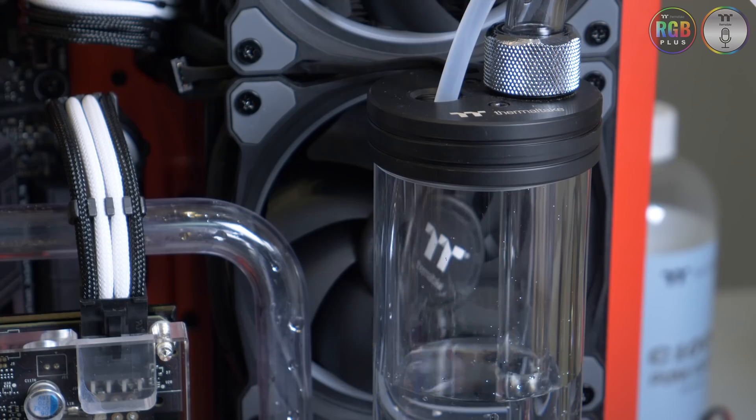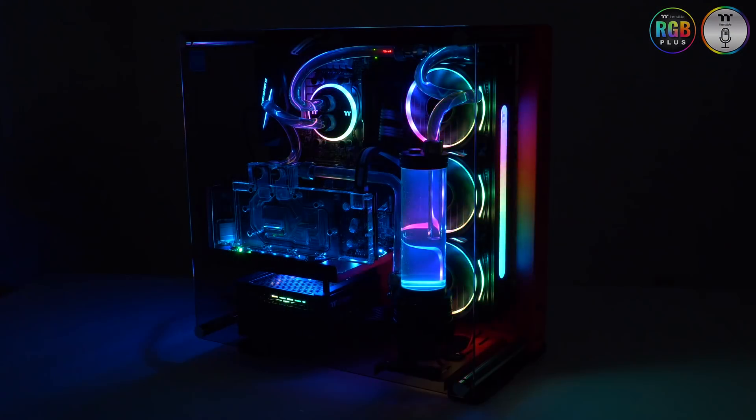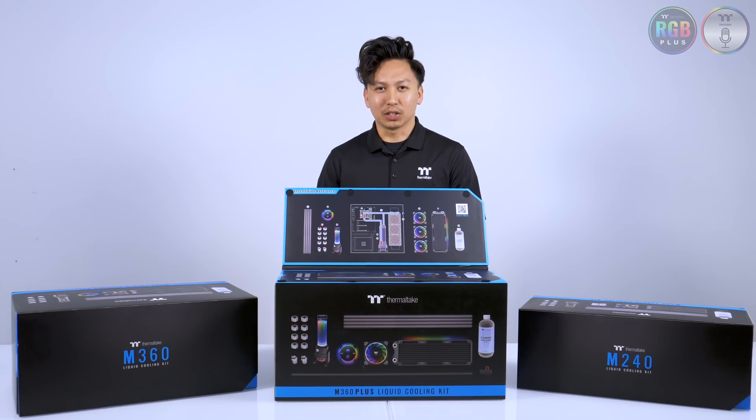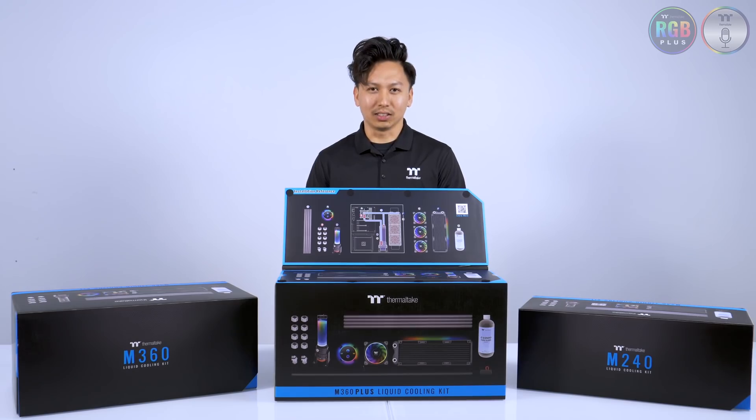We know that DIY liquid cooling can be challenging, so whether you're a veteran or just getting started, we hope this kit can streamline the process. The M-Kits will be available online or at a retailer near you. Thanks for watching, see you in the next one.